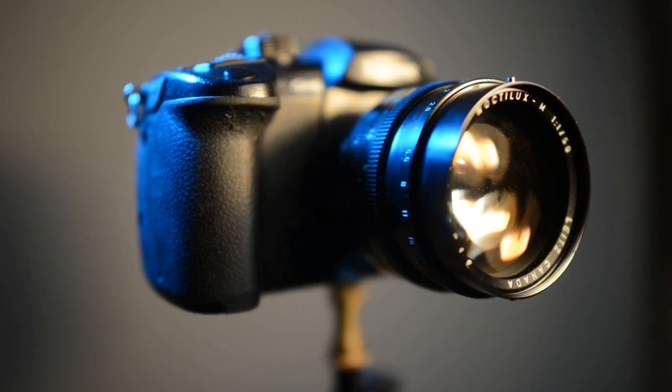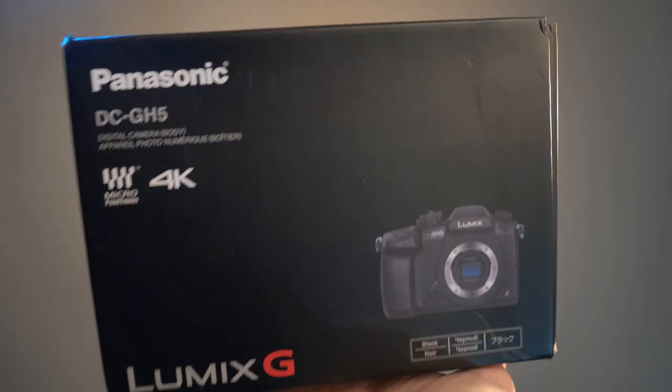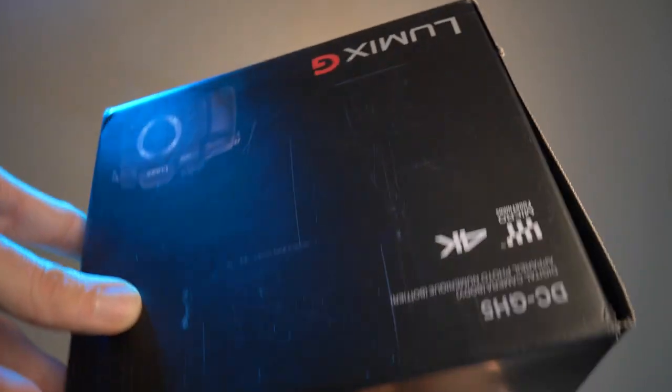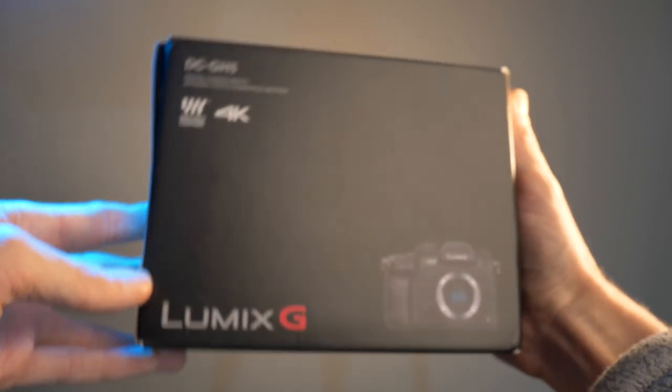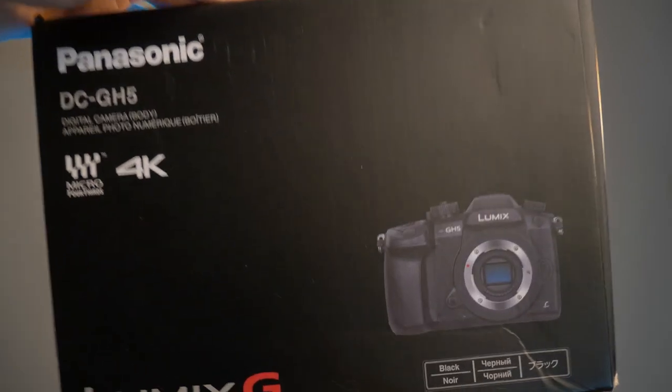I thought I'd do an RT shot. Obviously this is the box if you buy the body only, as I did. This is the Lumix GH5 box with a body-only bundle. You can buy it with kit lenses, but not the lens I'm using.